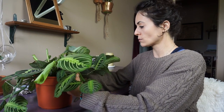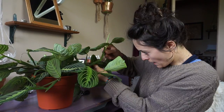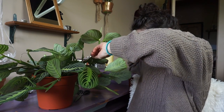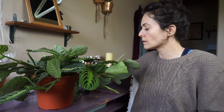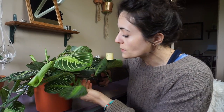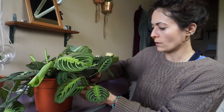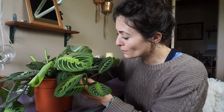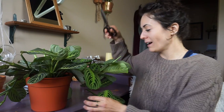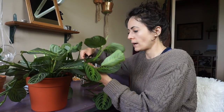I think I'm going to take this cutting right here — actually I think I'm gonna take this whole piece because then I can have three plants out of this. Okay, so here we go, let's just cut. I don't think it matters too much how far down you cut.